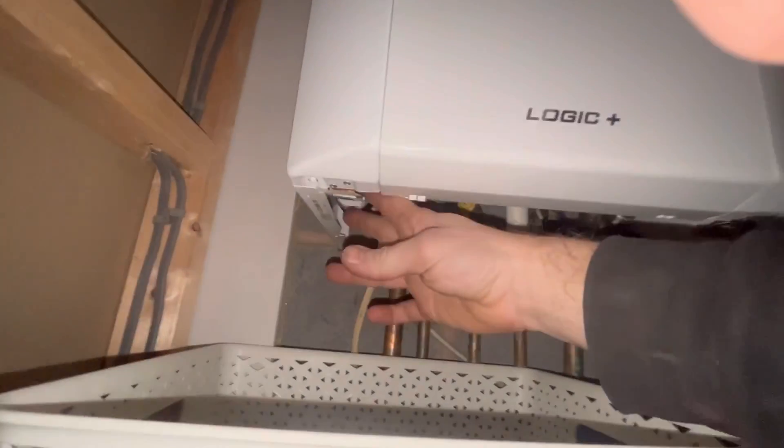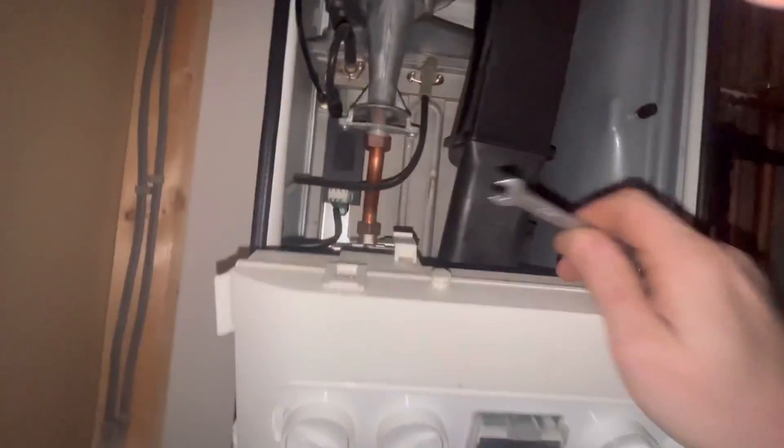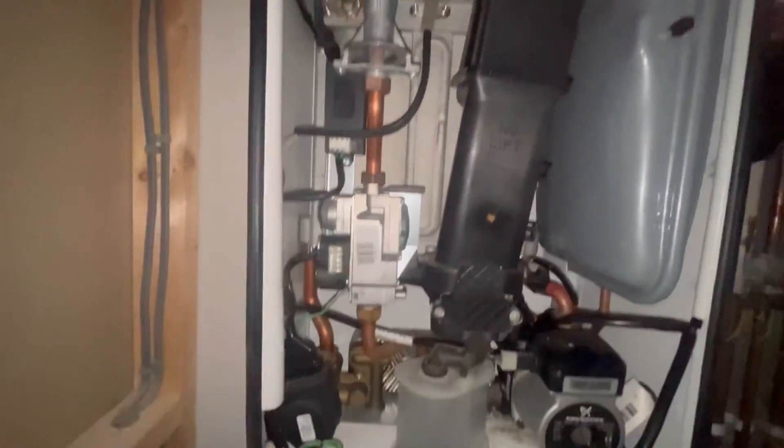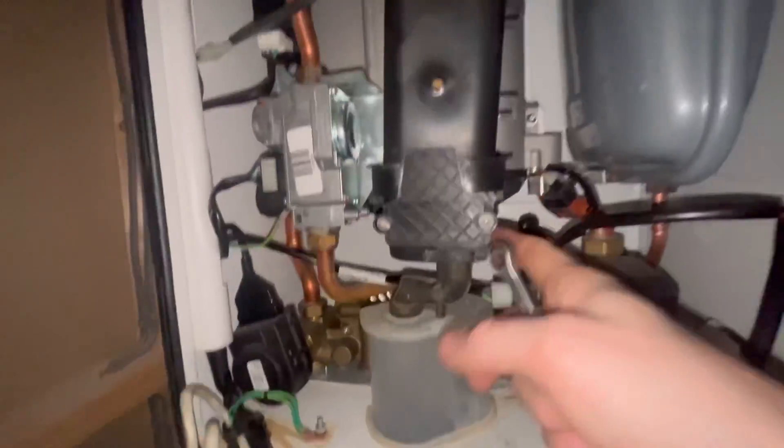To get the case off there are two clips. That just pushes down and comes out. You can see the sump has gone all around here, so we're going to get that replaced.